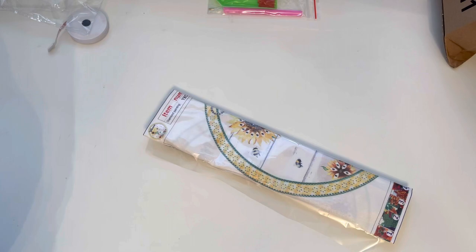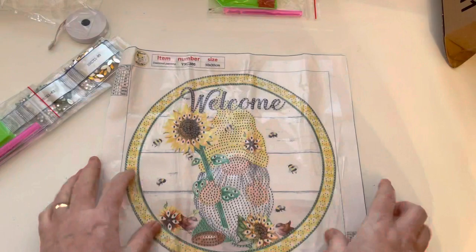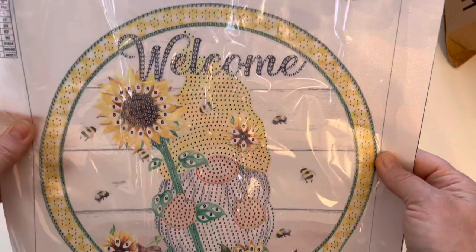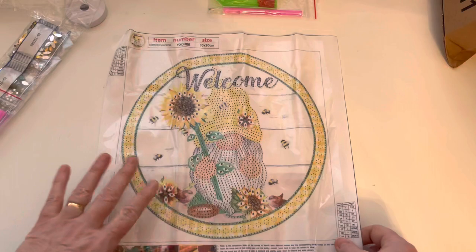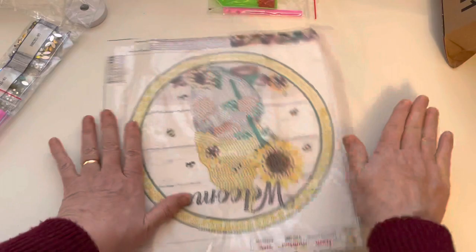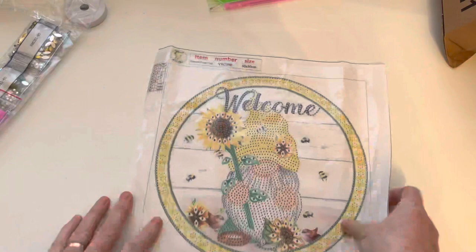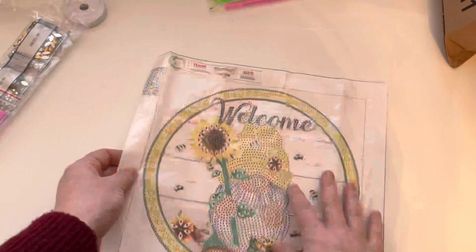The final one in my haul today - thinking about spring again. I love goblins, I love flowers, and one of my favourite flowers to diamond paint is a sunflower. This is another soft canvas. It's a little goblin carrying some sunflowers, just says 'Welcome' - really sweet and lovely. It'd be nice for summer as well, but I thought the colours with the yellow were quite spring-like. When I eventually get my new shed at the allotment, this would be so nice down there.